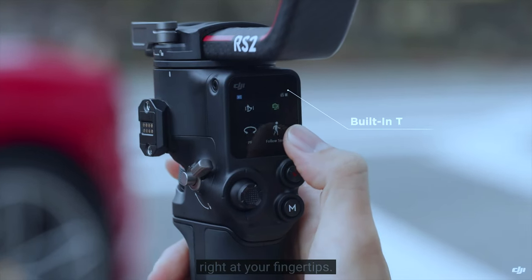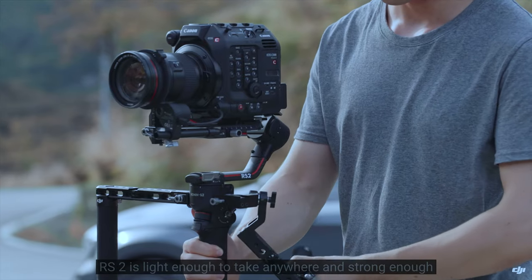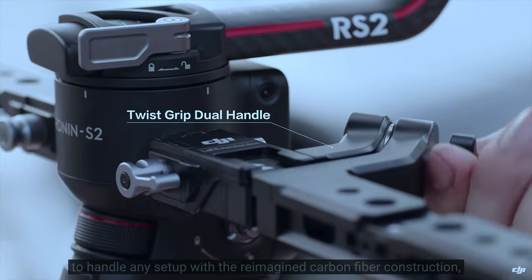Welcome back. Today I want to help myself decide, and maybe help somebody out there decide, if switching from the Moza Air 2 over to the DJI Ronin S2 is a worthy switch. Is that worth it? Hopefully, while I make my decision, someone out there is getting some help making their decision. All right, so let's get into it.